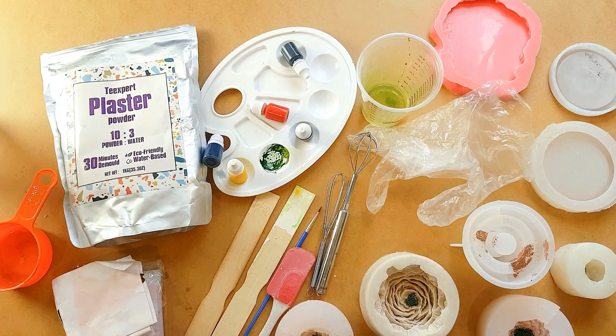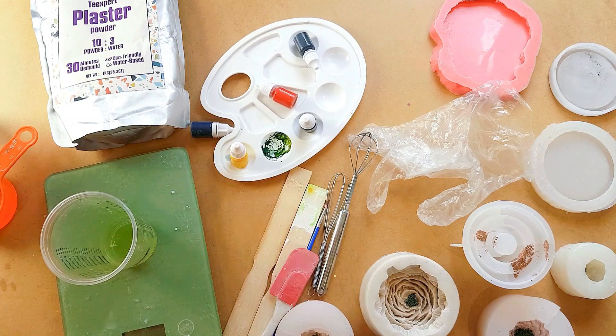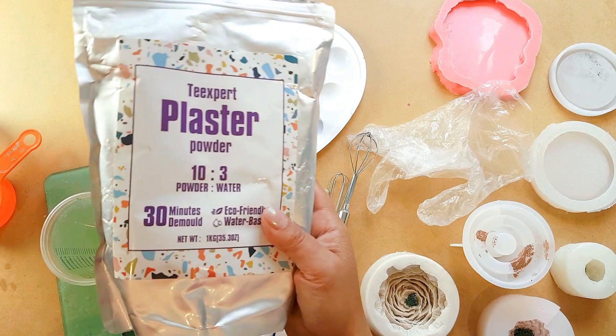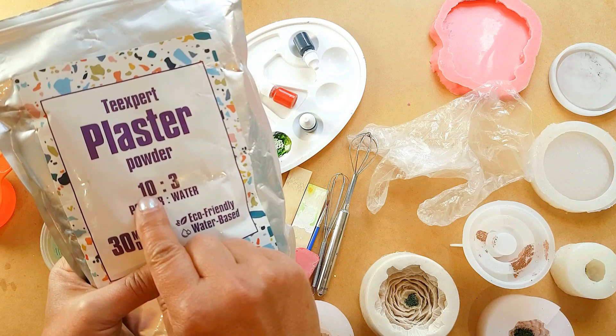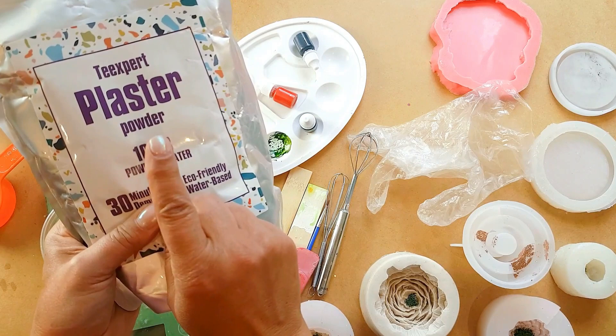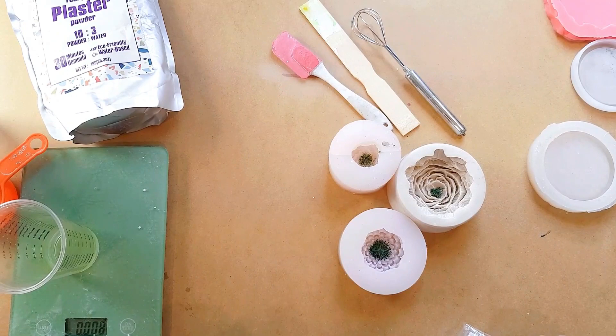This plaster is weighed out using a digital scale. All you need to do is work out the ratios. It's 10 parts powder, so that would be 100 grams to 30 grams of water. If you want to double that, it would be 200 grams to 60 grams of water. You could also halve it and do 50 grams of powder to 15 grams of water.